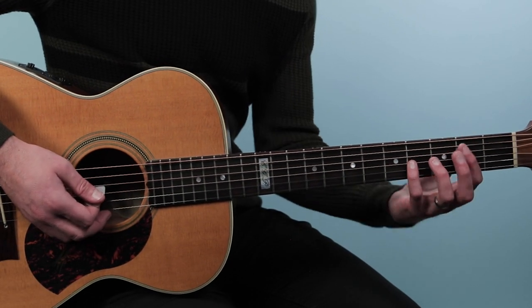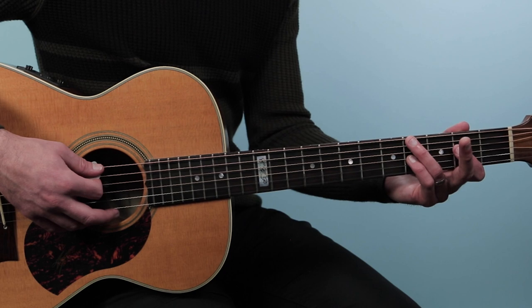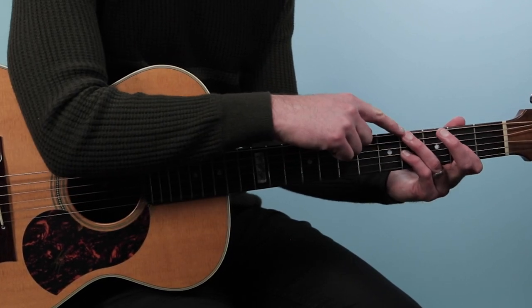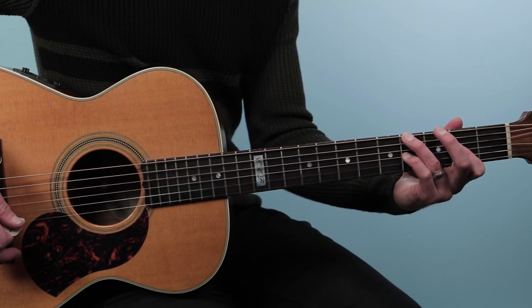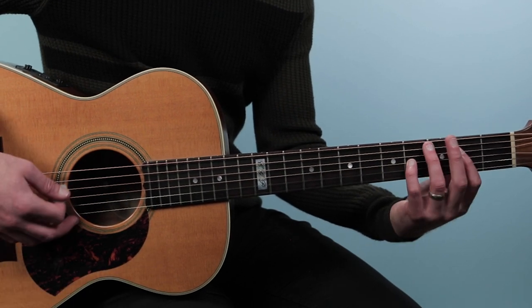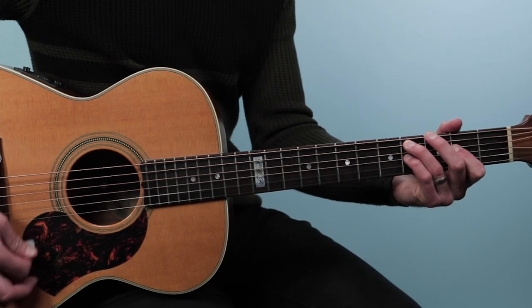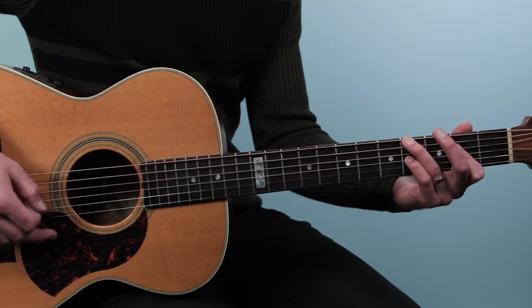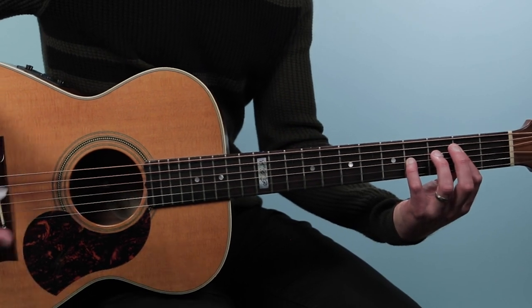When I play that E5, I actually just get rid of the B note and bring this back down. Then we put a G sharp in the bass, which looks like the very first chord but we've just lifted this finger up to the sixth string — that's E over G sharp. Then A sus 2, then we do that same progression again, E5 over B to E. That's our progression.